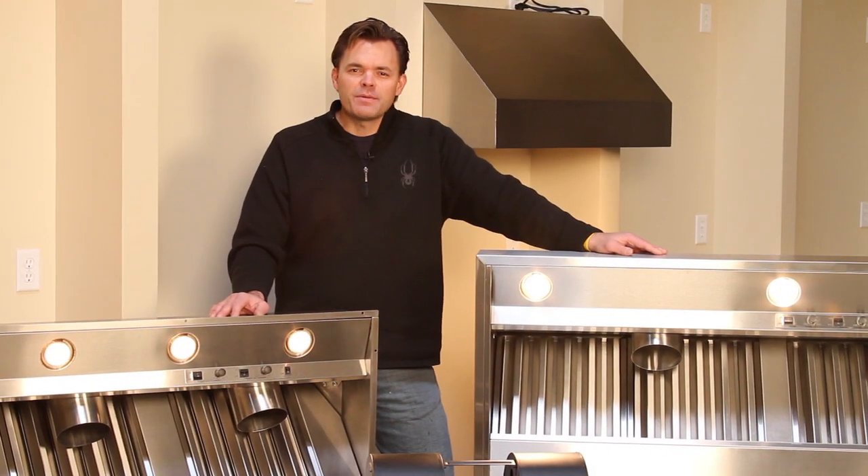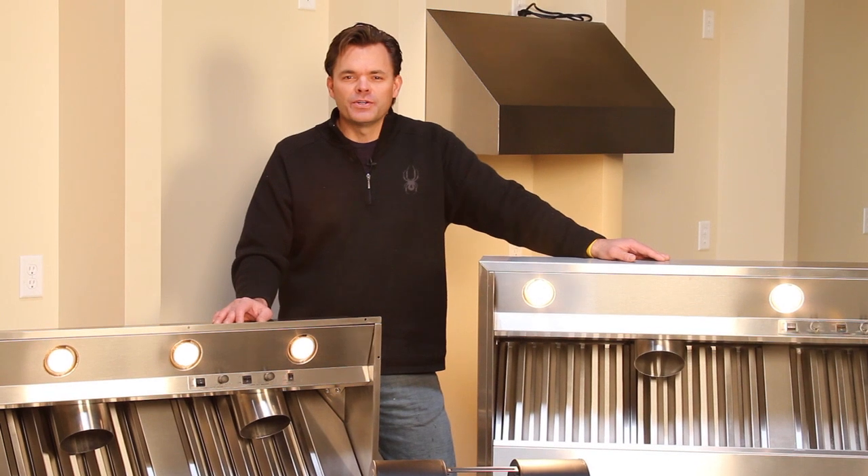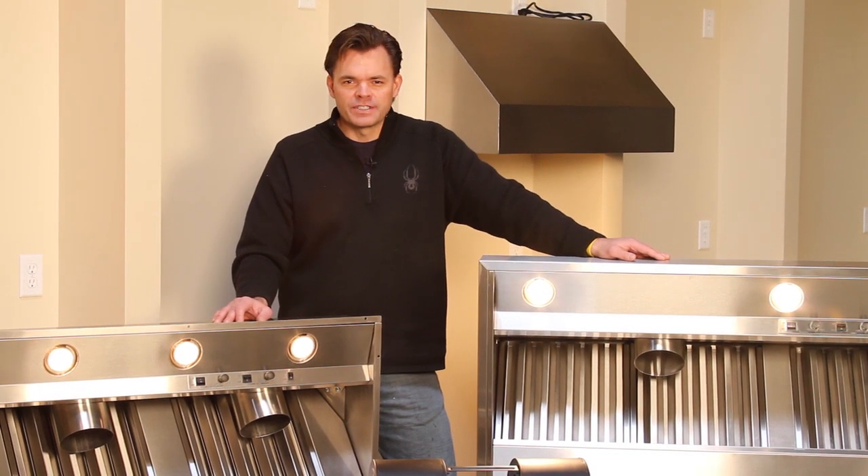Hi folks. I'm Mark Zuro, and today I'm in one of our warehouse distribution facilities. I'm excited to introduce our new Pro-V line of range hoods.